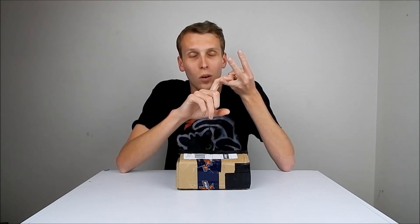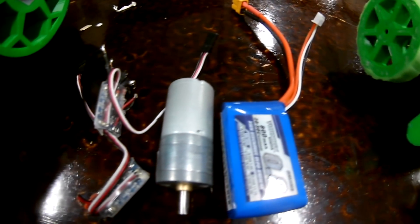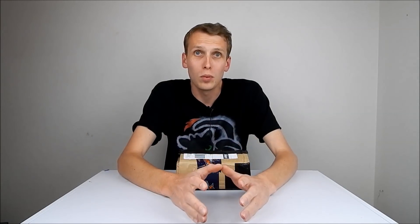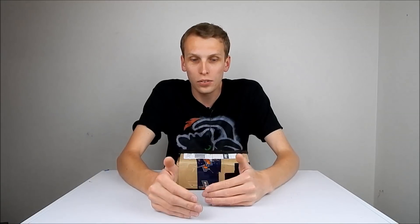On top of all that, the gearbox in one of the drive motors had seized and failed completely. So I was in Colorado a couple of days before the competition, panicking. I owe a huge thanks to the people around me in the pits — mostly Phil from Team Cerberus, who sat next to me and lent me a battery and a spare motor. I also got some speed controllers, and without any of these things, Annie would not have competed at all.